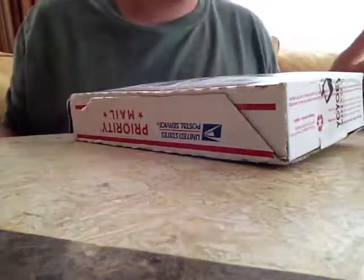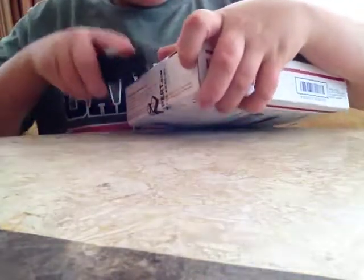Hey guys, today I'm going to do an unboxing from YoYo Expert, so let's open this up.